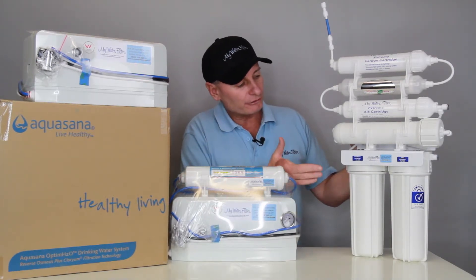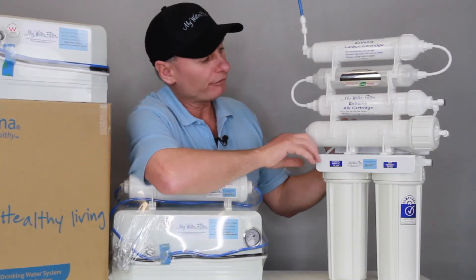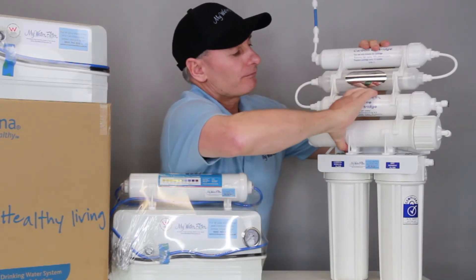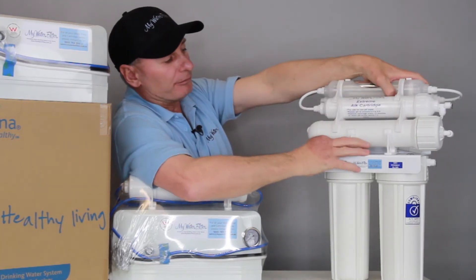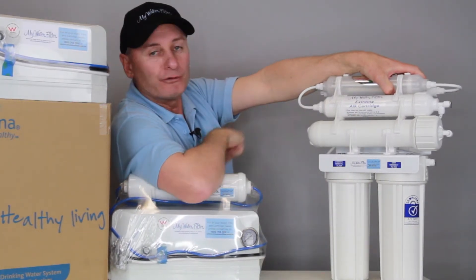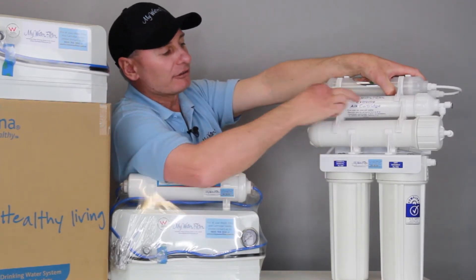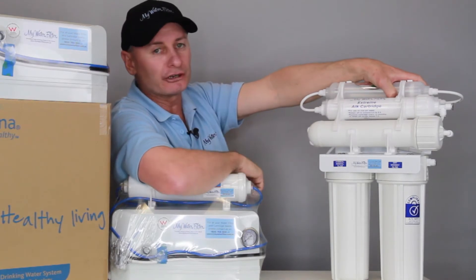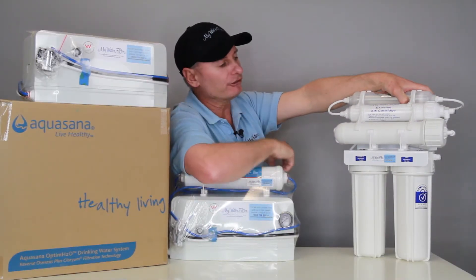I'm not big on people using four-stage ROs and consuming acidic water. There are a couple on our site — the Aqua Pro Undersink four-stage RO creates acidic water at a pH of 6. People want them and use them, but that's the fact. A typical four-stage under-sink water filter goes sediment, carbon, membrane, carbon cartridge — and you're drinking the water. That's a four-stage, and it's still acidic.